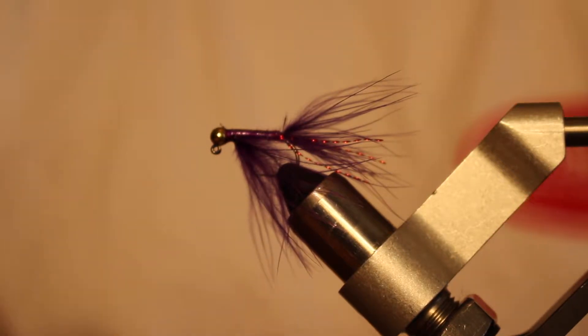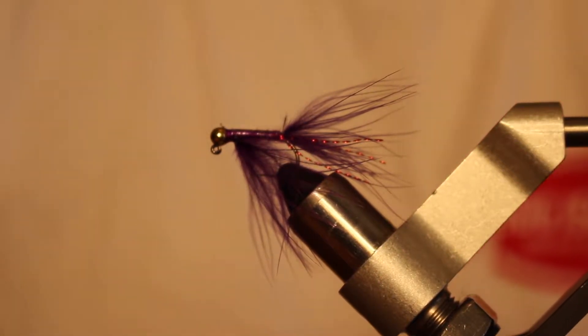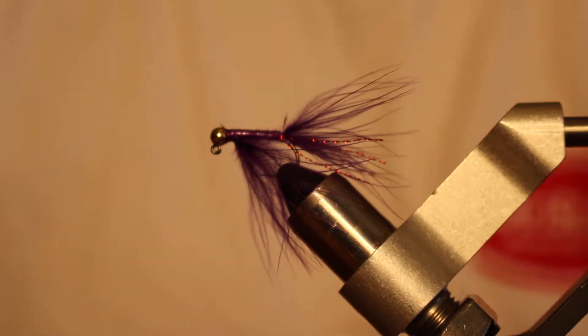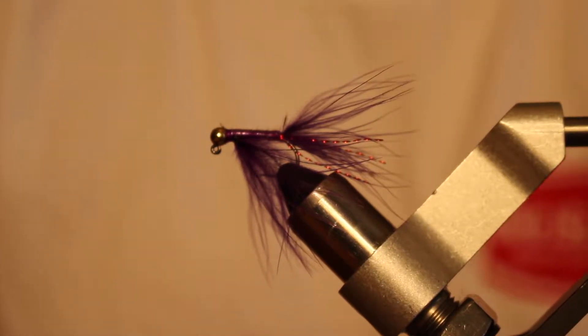These patterns work great in still water. I'll anchor up my boat and fish this thing under a bobber just right off the bottom, and sometimes when I'm float tubing I'll kick around and give it a slouch roll while I fish it under the bobber. So next let's take a look at how to tie one up.